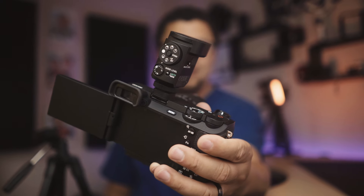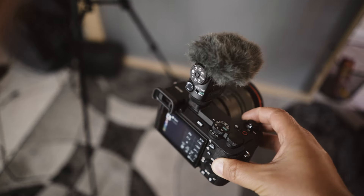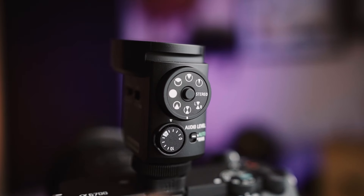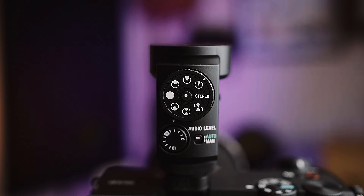This is Sony's latest on-camera shotgun microphone, the ECM-M1. It's probably Sony's most extensive on-camera microphone for two reasons: the sheer amount of pickup patterns available, and how it handles its fail-safe audio recording feature.